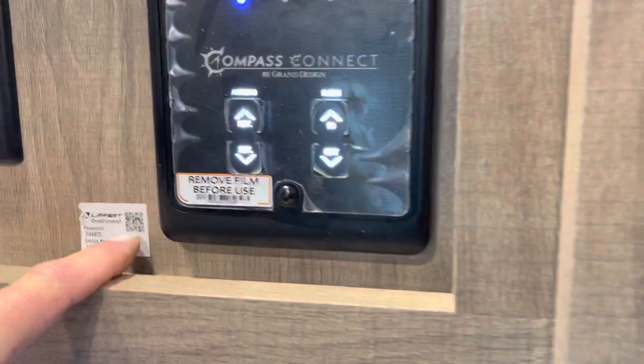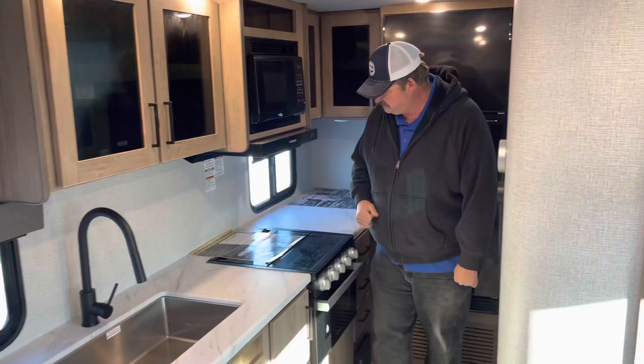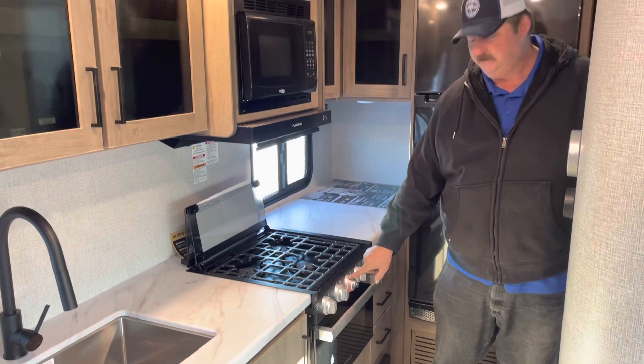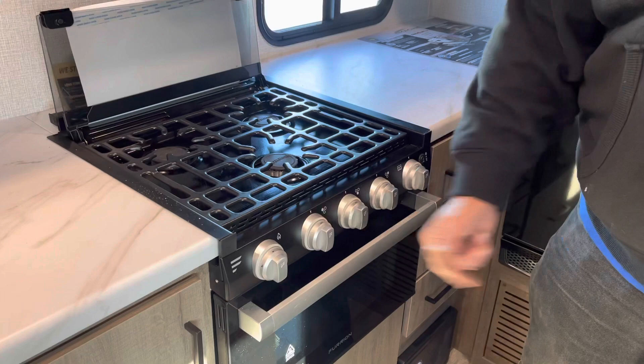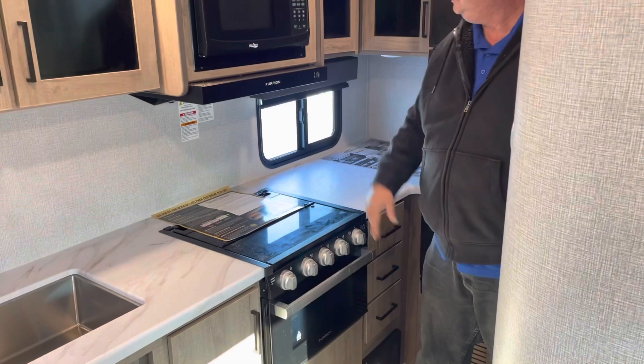Down below your control panel, you have your kitchen sink. The sinks are kind of nice nowadays in the trailers — it does come down and turn into a sprayer, as well as hot and cold running water. Just beyond the sink is your three-burner gas stove. The nice thing about this stove, especially if you have little kids running around, is that anytime gas is flowing, the outer ring is going to be red. When gas is not flowing, it'll be off. The stove does come with a gas oven as well as a standard microwave.